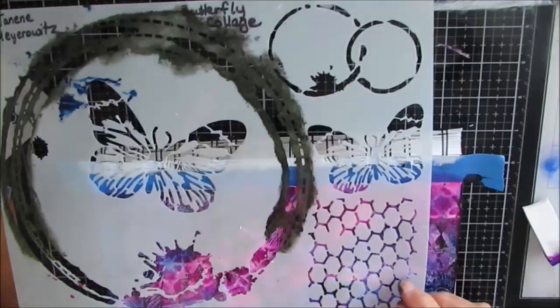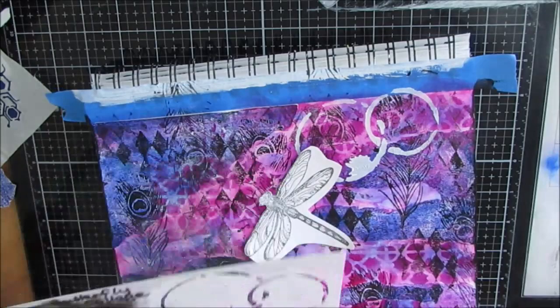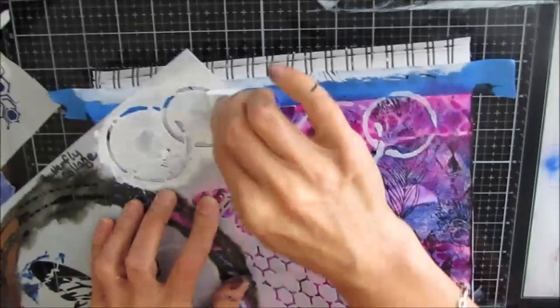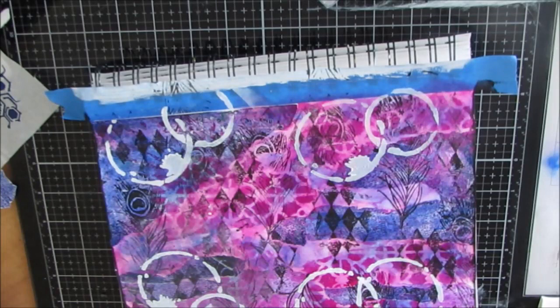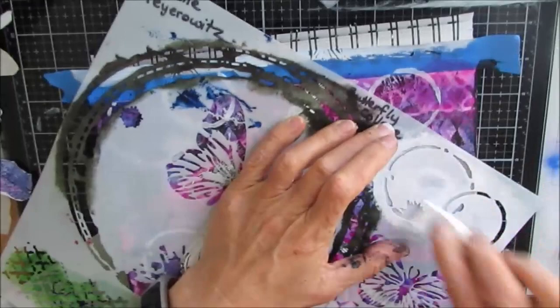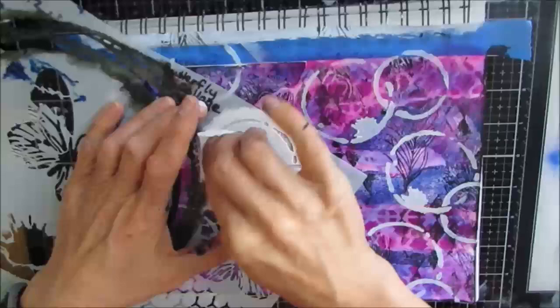I grabbed this stencil called Butterfly Collage — specifically this element with two circles — and I'm stenciling with white acrylic paint, thinking that these were bubbles. I wasn't sure what kind of focal image I had, but I grabbed a dragonfly that was on my desk and I'm placing it to see where I might want the focal image. I've also got a bigger dragonfly, but it almost seemed a little too big for the page. I do like it though — the bubbles look really great behind that dragonfly.